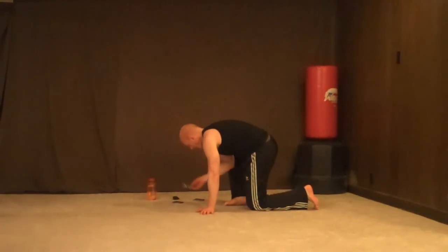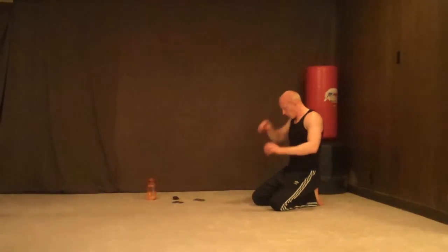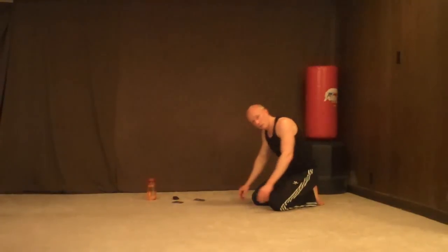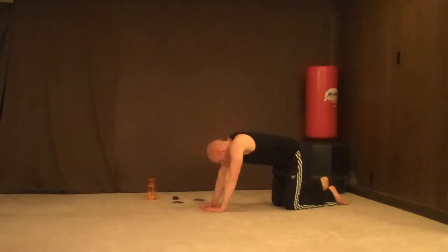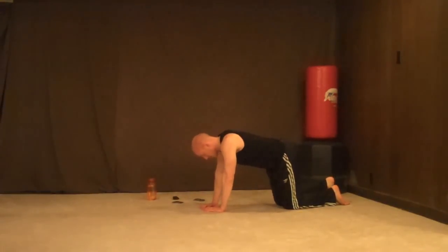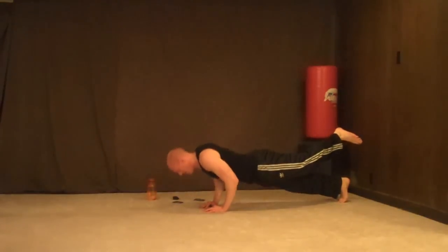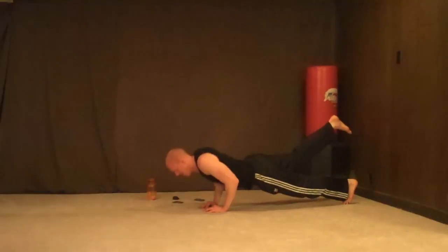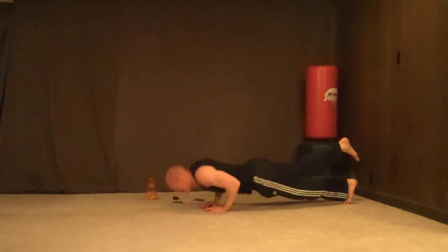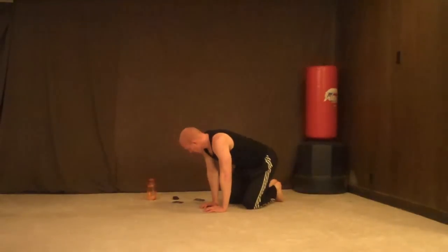Diamond push-ups with leg up — 20 of them. Shake out your arms. If you have to do these on your knees, that's totally acceptable. It's boot camp — we've got to bring it. Tony Horton says bring it. 1, 2, 3, 5, 7, 9, 1, switch legs, 2, 3, 4, 5, 7, 8, 9, 10 — that was 20 total.